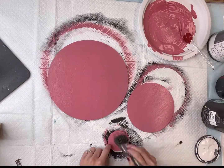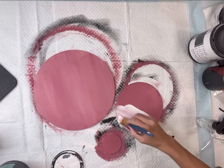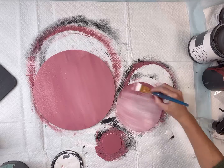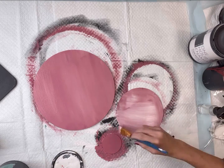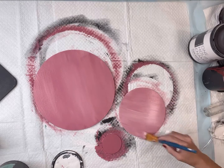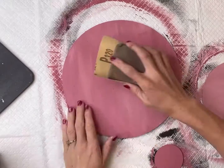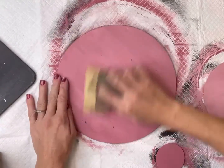Once my black paint had dried I'm then going to go on top of it with the pink that we created. I did mess around with those a little bit — I did want the middle sized circle to be a little lighter in color. I wanted them all to be very similar but yet be a little shade off as well.